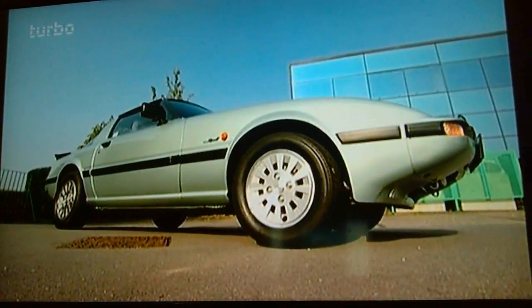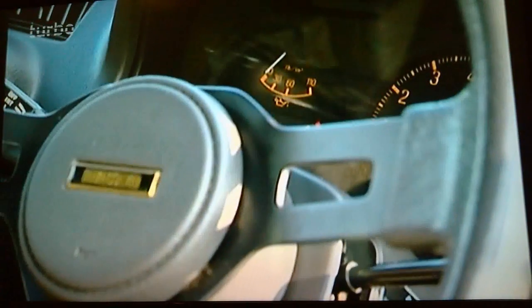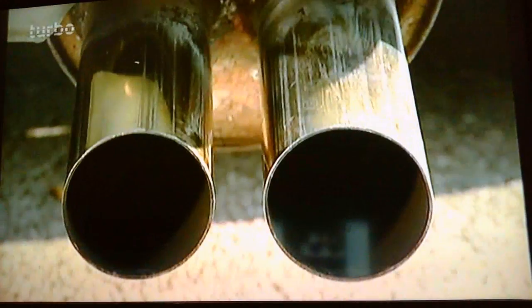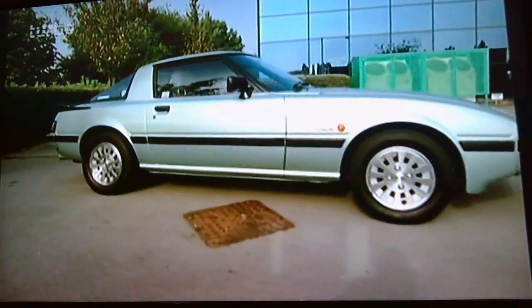Now a lot of the cars we've driven on this series have been big, nice, beefy classics, but these little uncomplicated beauties are just as desirable, and the RX surely is.